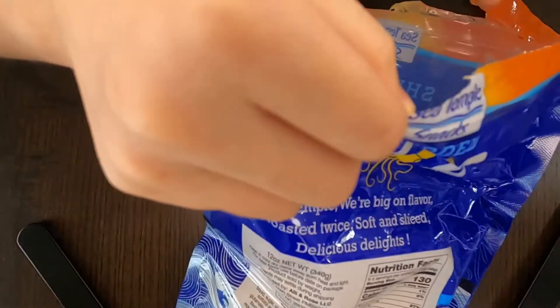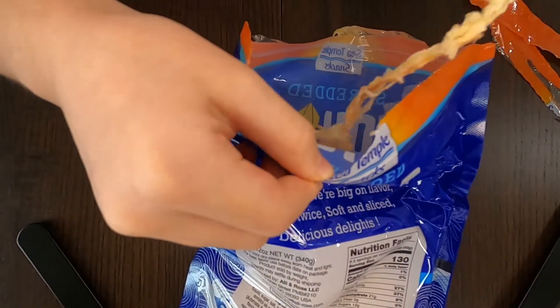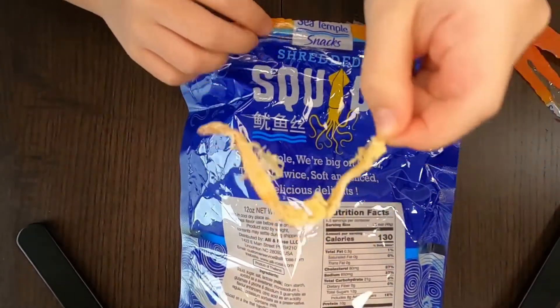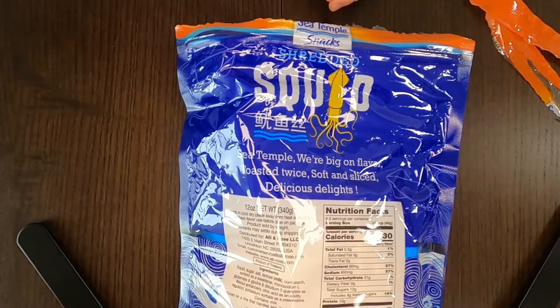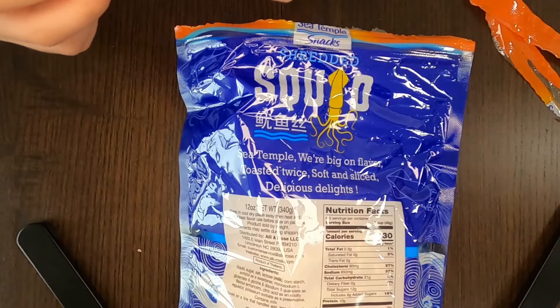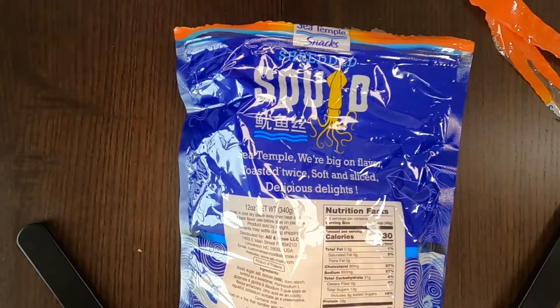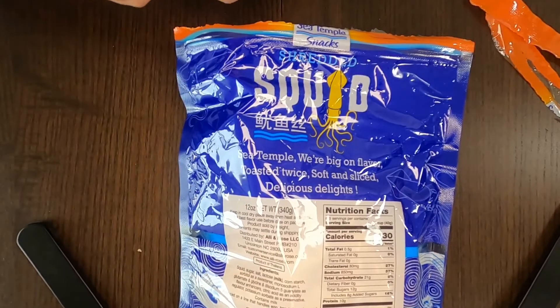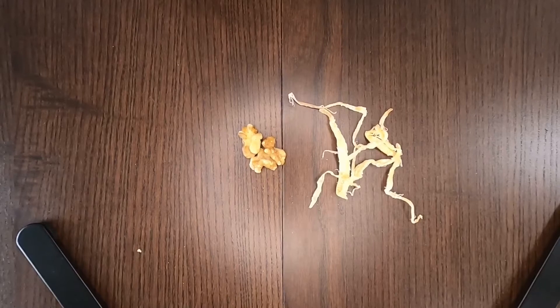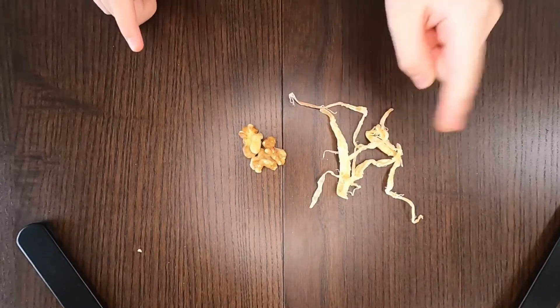I'm going to take one piece — I think one piece is a bit too long. Okay, I'm going to eat it right now. It's way better than I expected! It's chewy, and I sense more of a sweetness, probably because there is sugar in the ingredients. It's actually very yummy — I think you guys will enjoy it.